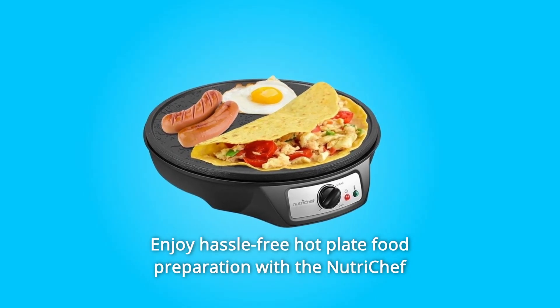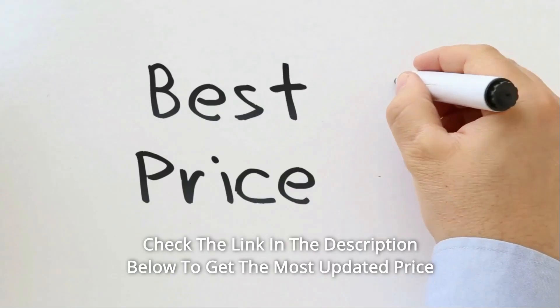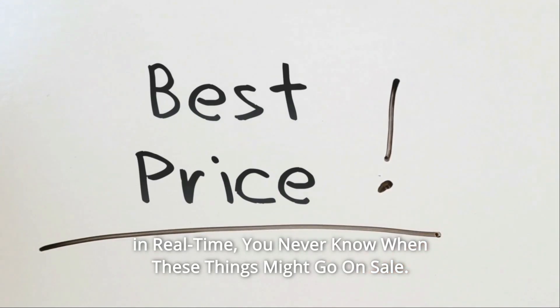Enjoy hassle-free hot plate food preparation with the NutriChef Electric Crepe Maker and Griddle. Check the link in the description below to get the most updated price in real time — you never know when these things might go on sale.